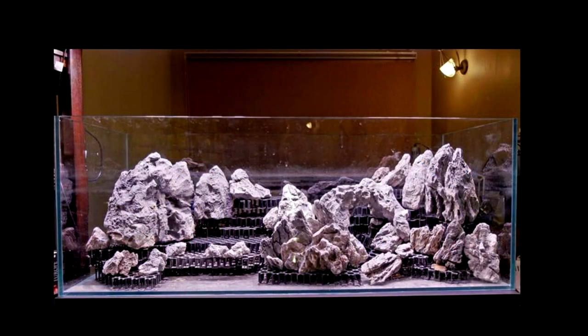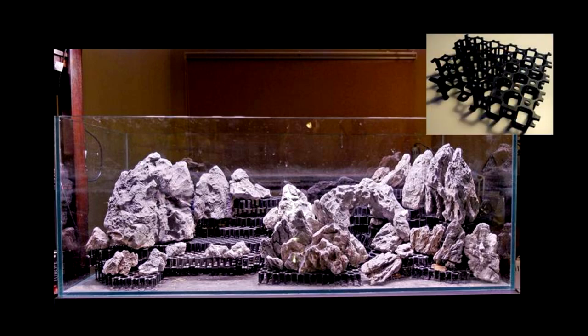On to the hardscape proper. For the rock arrangement I played with layouts by first stacking them on plastic grids. This is somewhat covered in the aquascaping video I made if you want to know what I use.